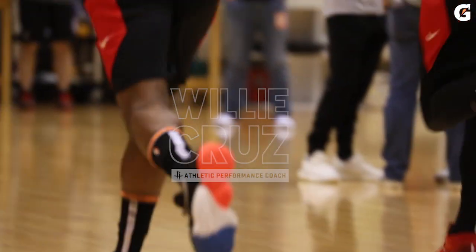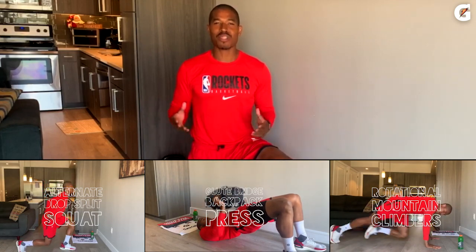Hi, it's Willie Cruz here again, athletic performance coach for your Houston Rockets, and I'm back this week to give you three great exercises to keep you moving and physically fit while we shelter in place.